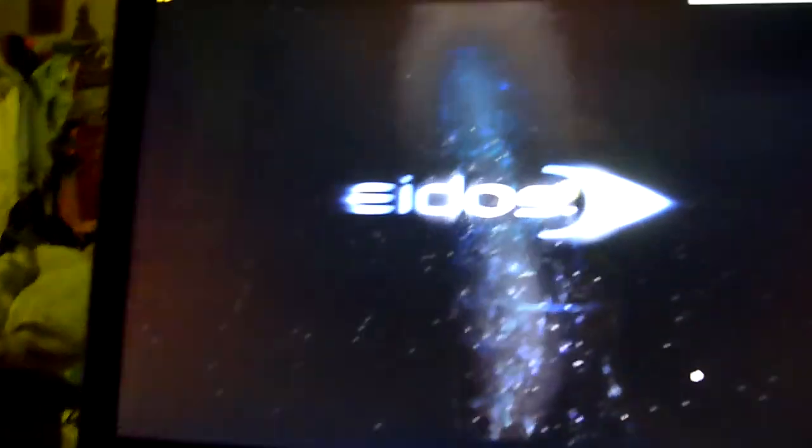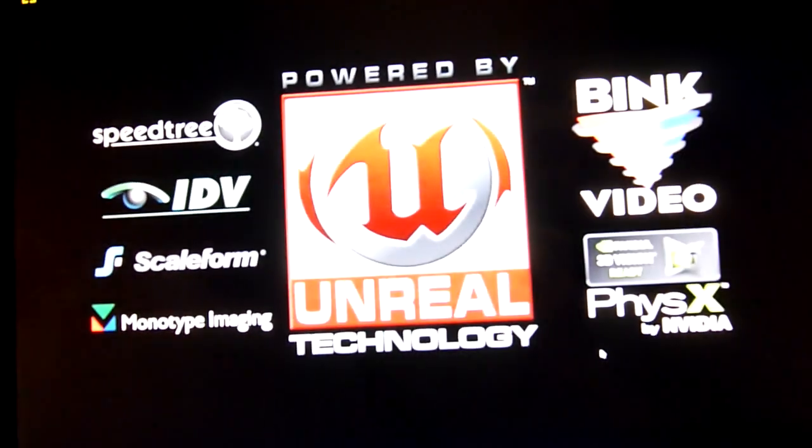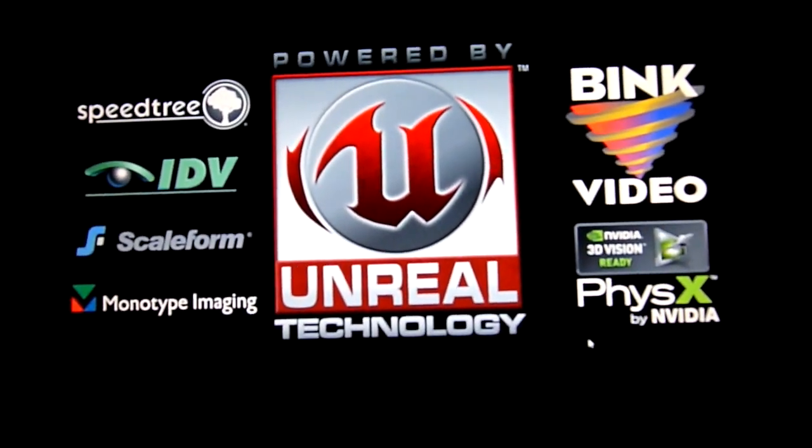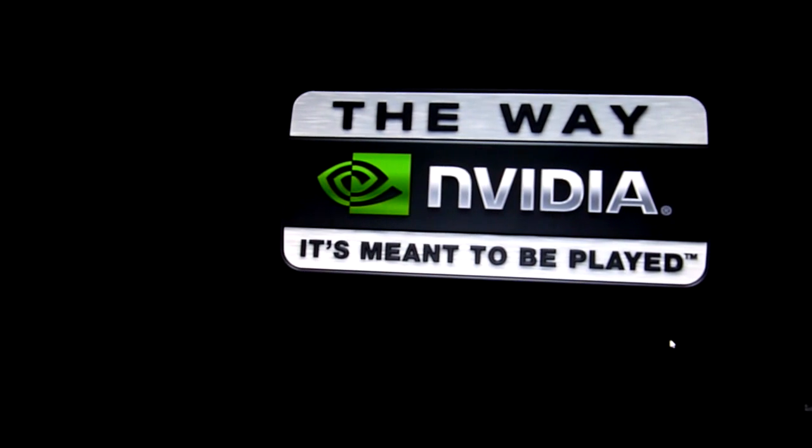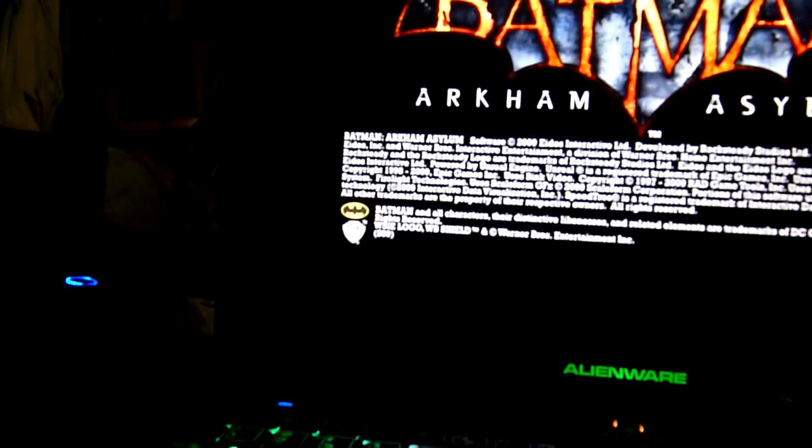I think the most popular game on this one would be Batman. I also use Fraps to capture. I'm not playing with my controller, so if you want to make fun of me I don't care. That's why I hate playing online — it's just a ridiculous amount of people, it's just terrible.